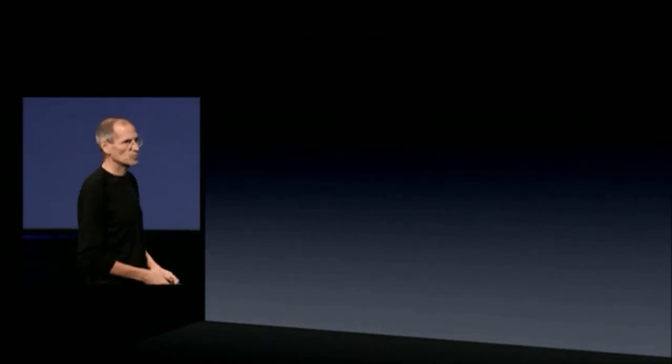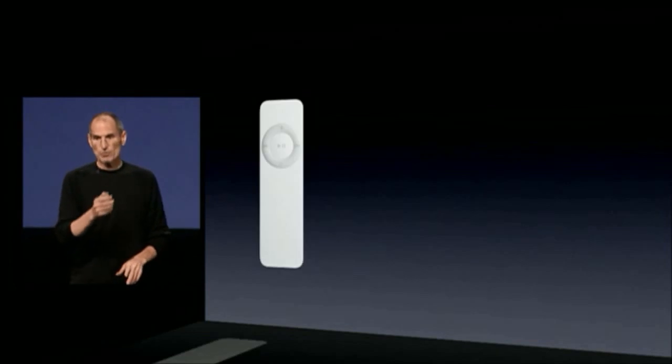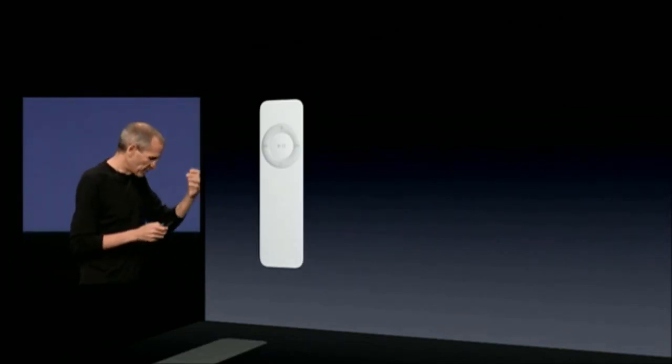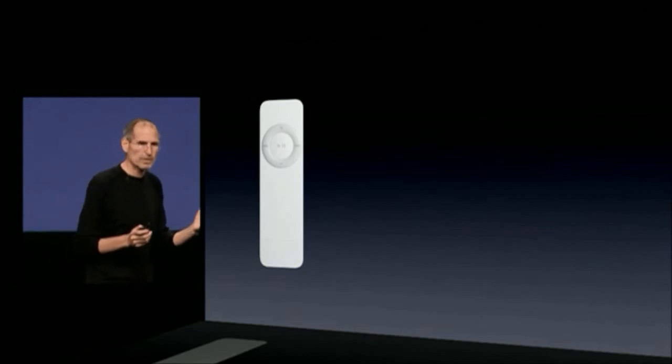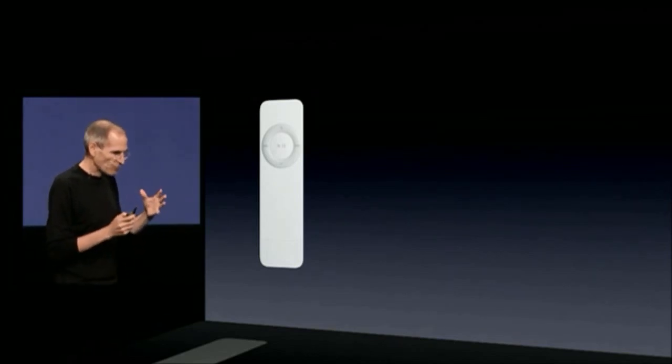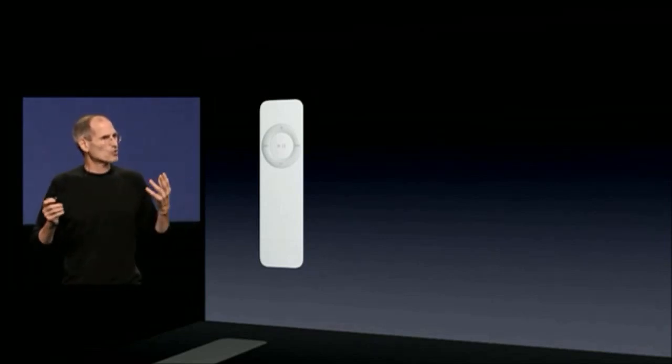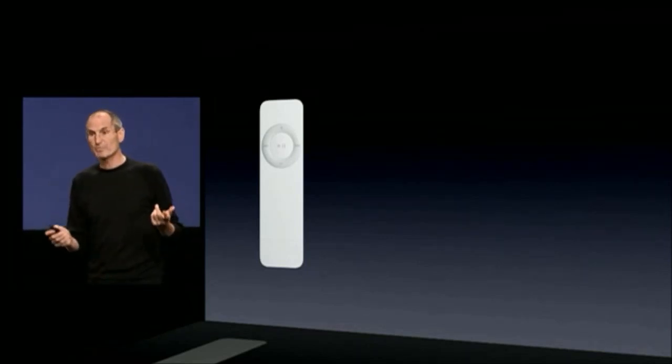Let's start off with the iPod Shuffle. This was our first generation Shuffle. It's based on the concept that shuffling is a wonderful way to listen to your music. We could make a really affordable player without a display that just shuffled your songs and was super easy to use. And it's been a really big hit.